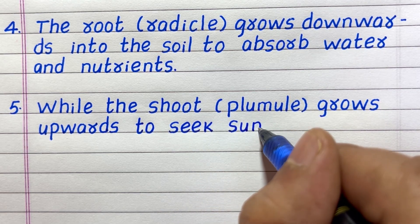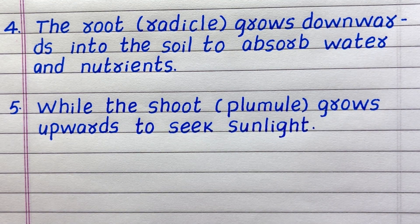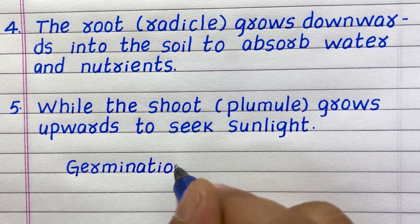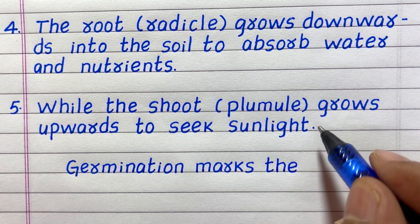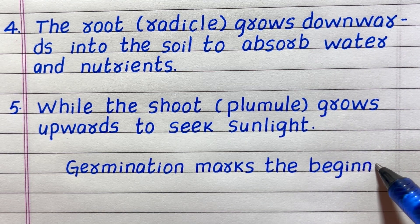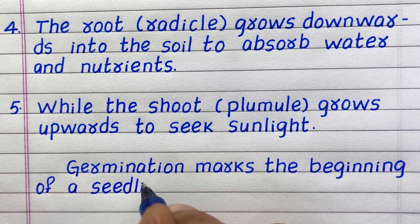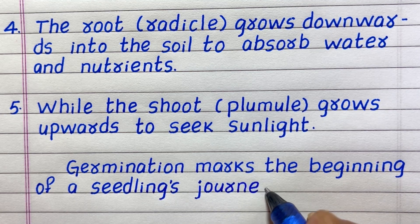Line five: The shoot grows upwards to seek sunlight. Germination marks the beginning of a seedling's journey.